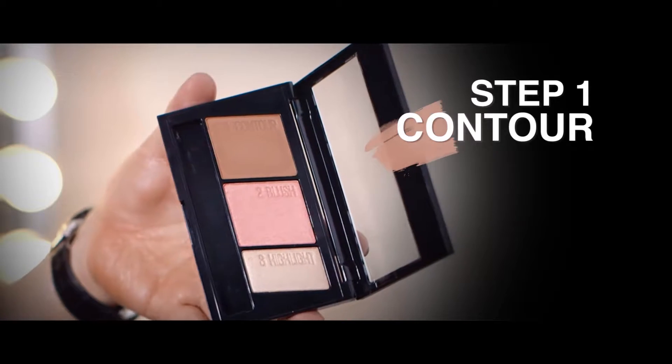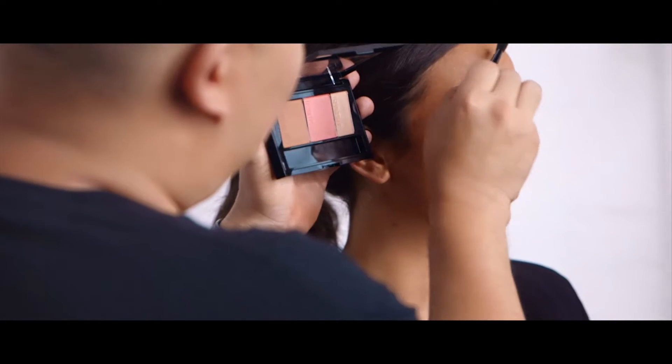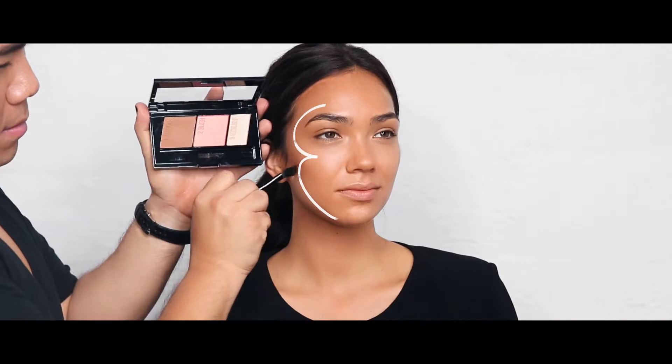My quickest way to contour is to use the product and apply it in a number three shape. This way you get your forehead, your cheekbones and your jawline done to get that perfectly sculpted feature.